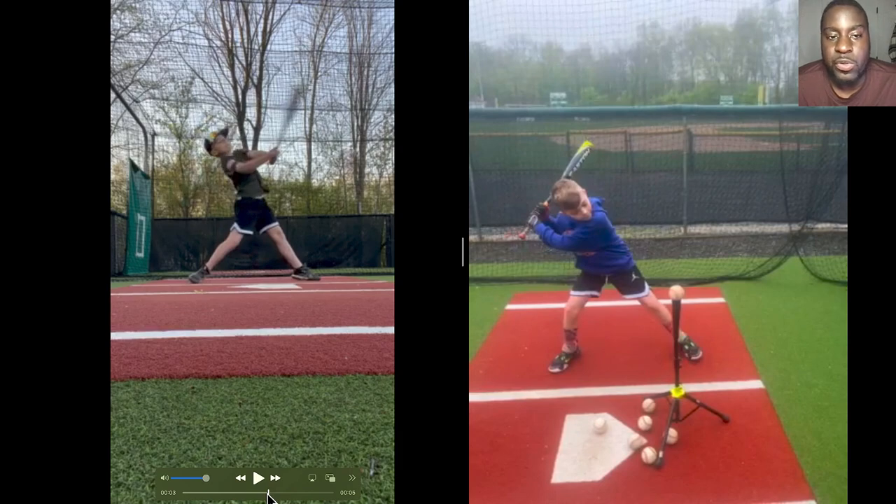The best he was doing was hitting balls to the right hand side, and if he did pull a ball, it was a ground ball to third base or shortstop. This made him very frustrated and inconsistent, so his dad reached out and he joined my online coaching program.